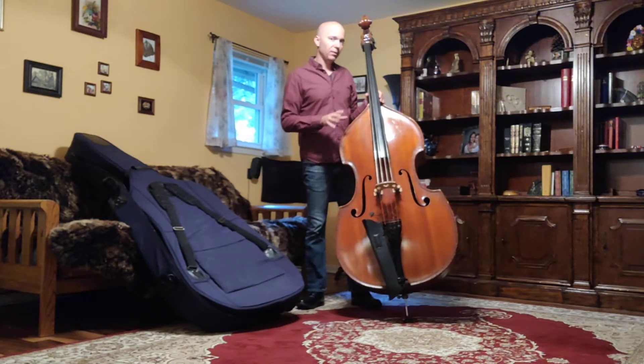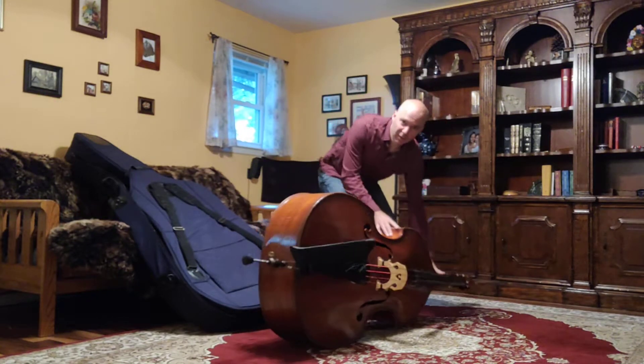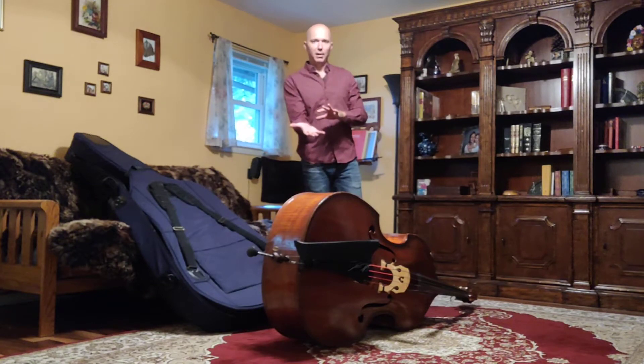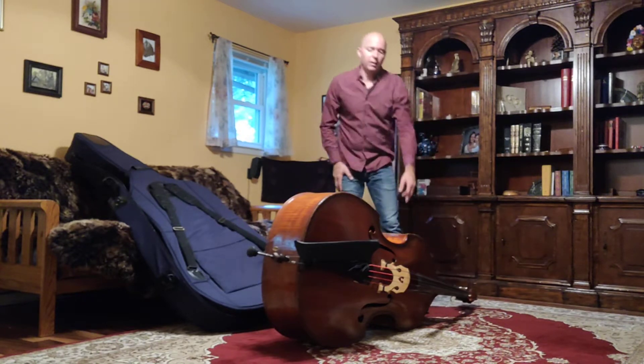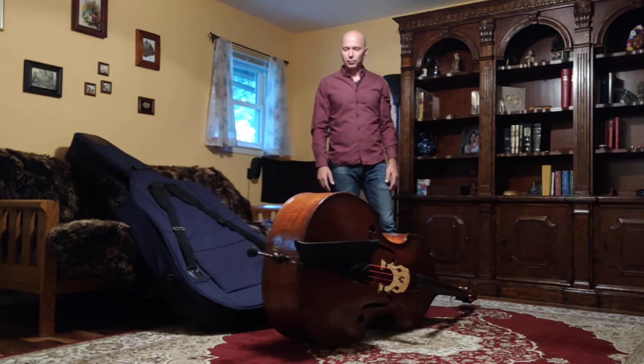When you're storing it — you saw when I started the bass was on the ribs. When the bass is not in the case, same thing: you want to always set the bass down on the ribs. A lot of people like to set the bass down flat on its back; what that does is it puts pressure on the neck joint right here, and under the right circumstances you can pop the neck off very easily.